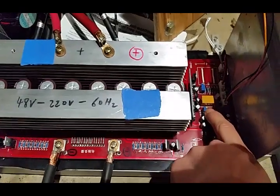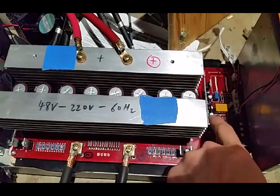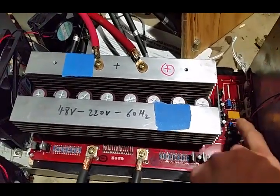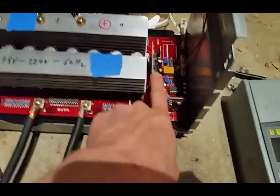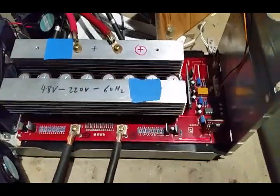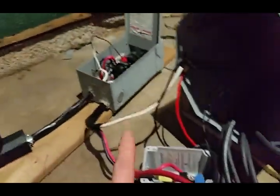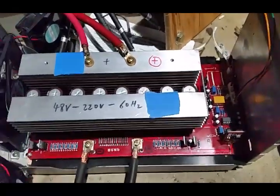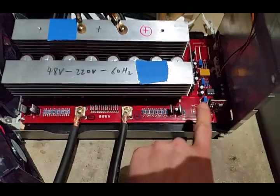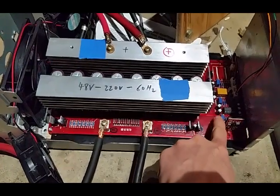I'll be relying on the continuous current cutoff, which is the more important one anyway. I want to tune this so that if I ever go over 280 amps AC — actually this monitors the DC side so I have to calculate accordingly — it'll shut off and stay off. According to the datasheet, it actually shuts off, resets, and tries again about five times before staying off. That's not the most ideal situation, which is why it's good to also rely on a circuit breaker to shut it off during a short circuit or overload.